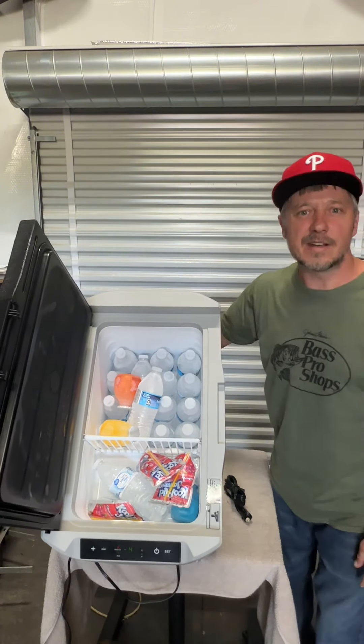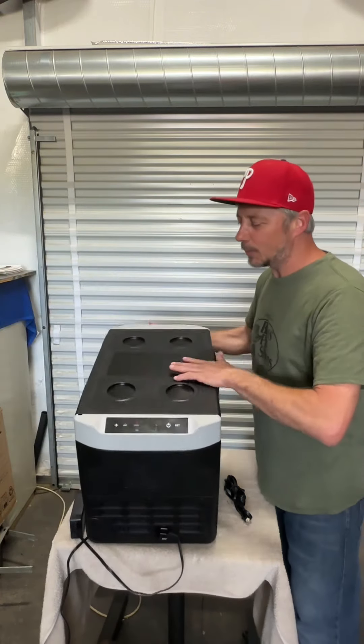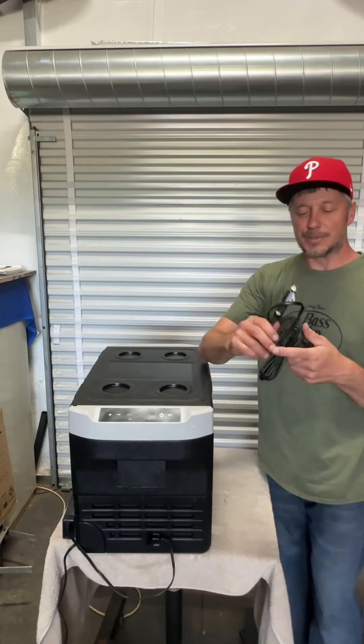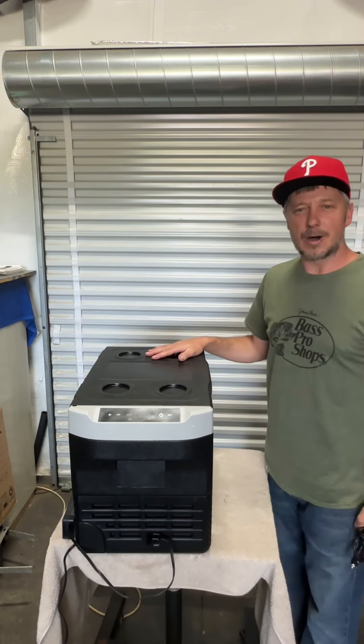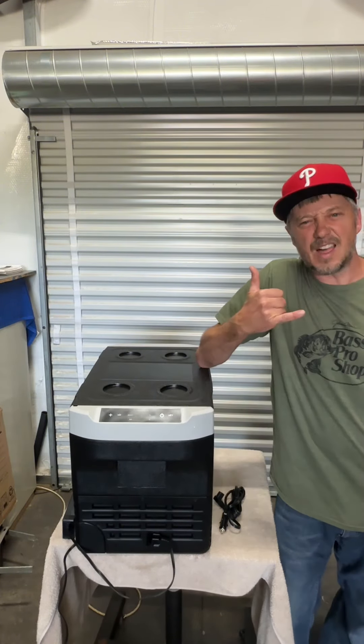You can't even hear it — it's like a whisper. This thing is super quiet and super lightweight. You won't even know it's there except for the money you're saving. Keep your drinks in it, keep it up in the garage. Anywhere you've got a plug-in, even down by the river in the van if you've got a solar generator — I love it.